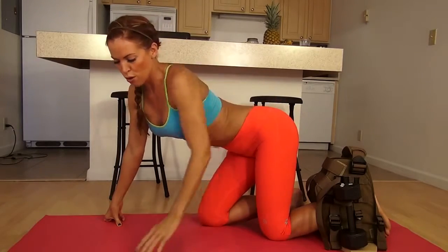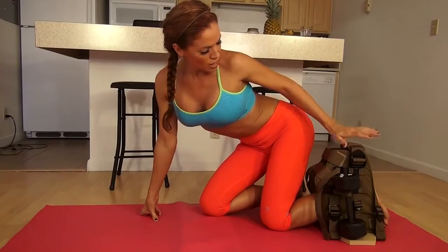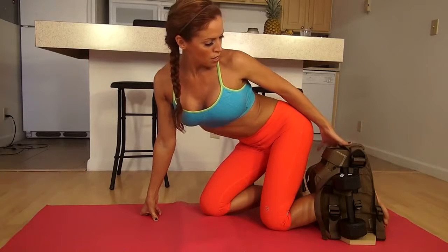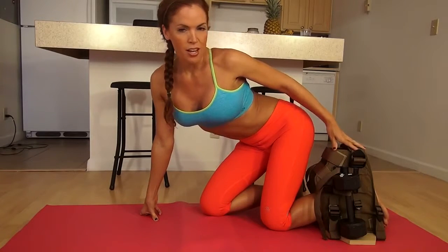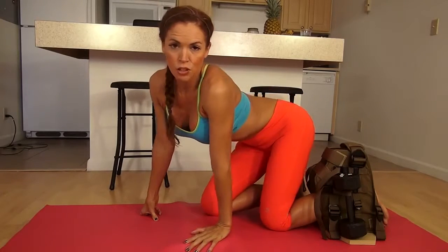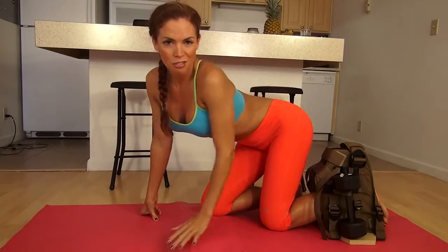Now we all know I've got some strong glutes, so I've got my friend here, the Maximus 100, and it is about 24 pounds of good times. What I have is two 10-pound dumbbells that are strapped in securely to the device, and it's about four pounds, so total 24 pounds. And the key is, if you're going to continue to build the butt, keep it lifted, you've got to lift some weight.